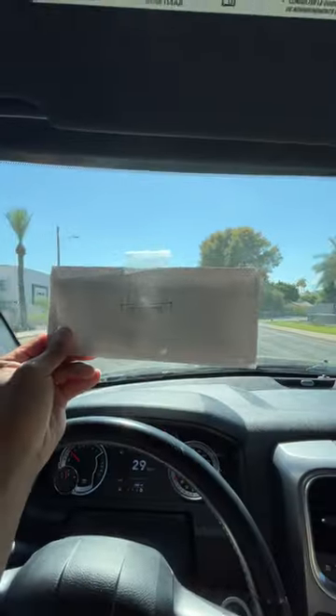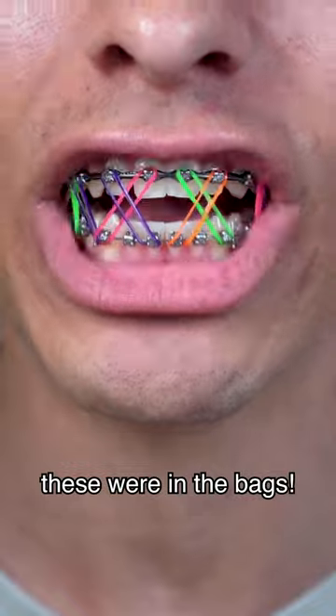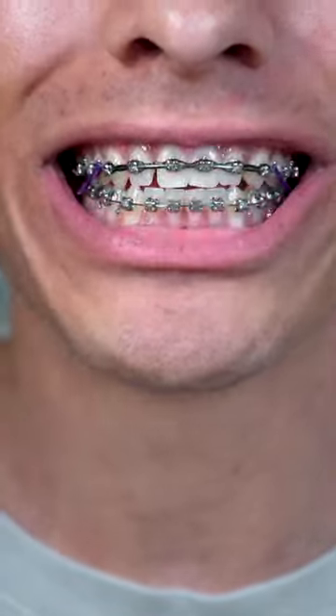I've seen this mysterious envelope on this building, so let's secretly grab it and take it home. Making sure no one's watching, let's open it — look what's inside! What in the world are these? Let's find out what color looks best on braces. Hey, the purple looks pretty good.